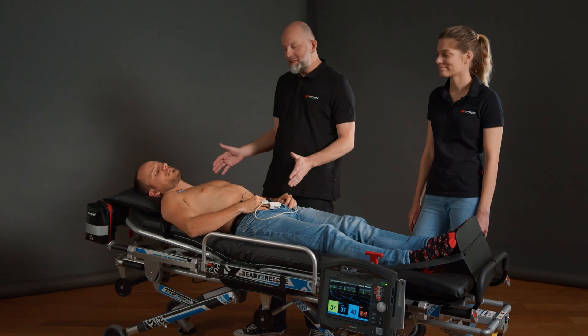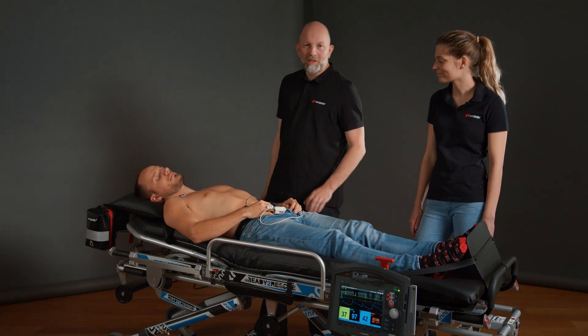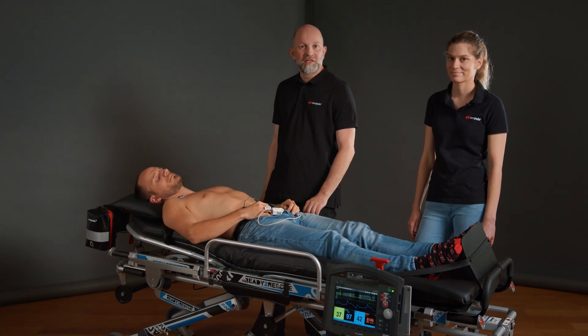But let's actually take a look at this in practice. We have already prepared the patient with a monitoring ECG. In this case, we positioned the electrodes on the torso to reduce any possible movement artefacts.